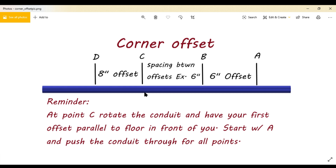Depending on which side you rotate, you're going to have to actually see that for yourself out in the field. Other than that, that's how you lay it out and bend the corner offset.